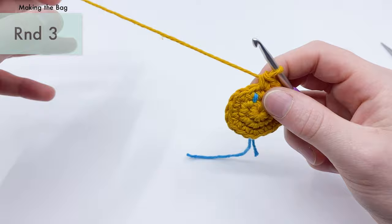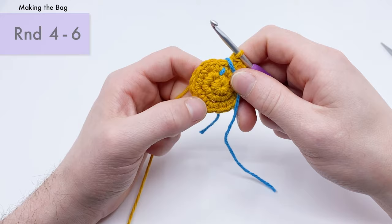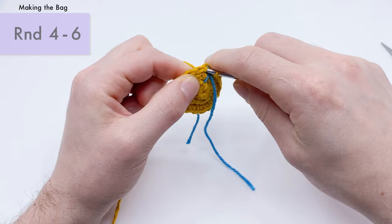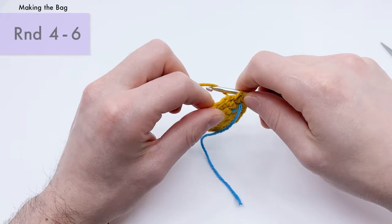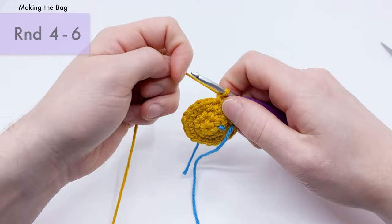Place the stitch marker over the piece and crochet around it for the next round. For rounds four, five, and six — three rounds in a row — just single crochet into each stitch all the way around. There should be 18 stitches per round. I'll go a little quicker now since these three rounds are relatively easy.